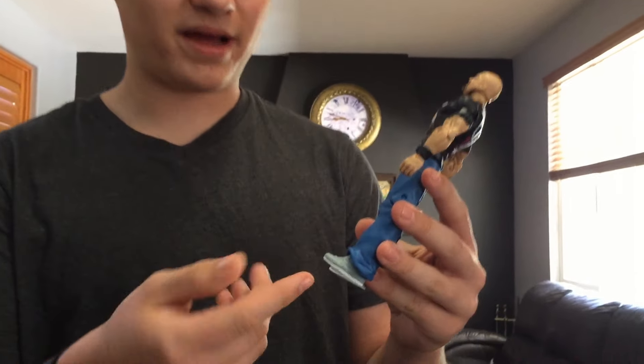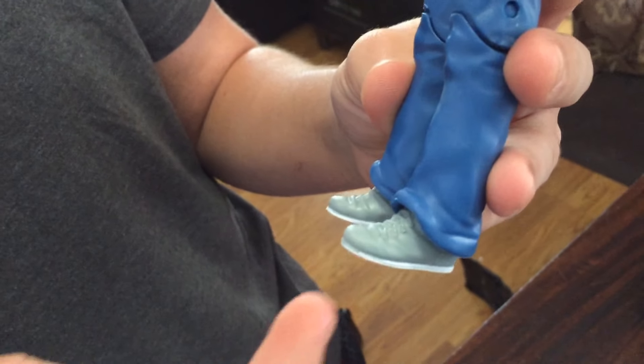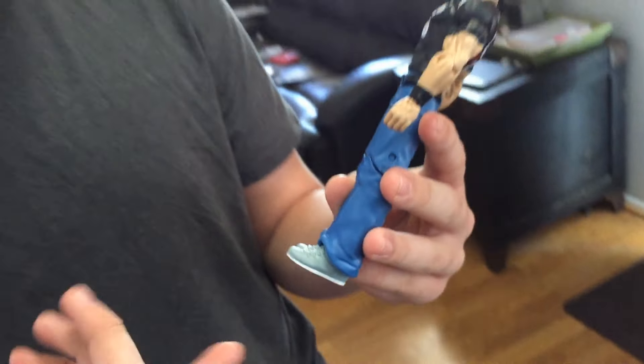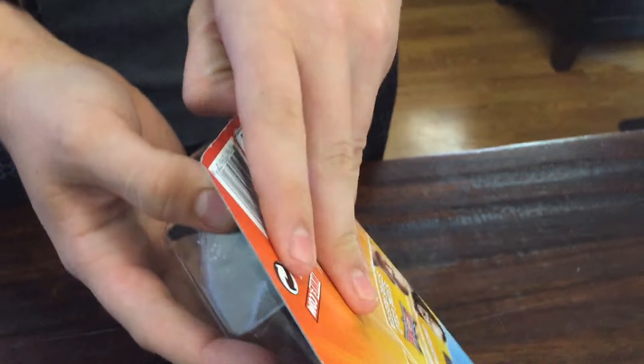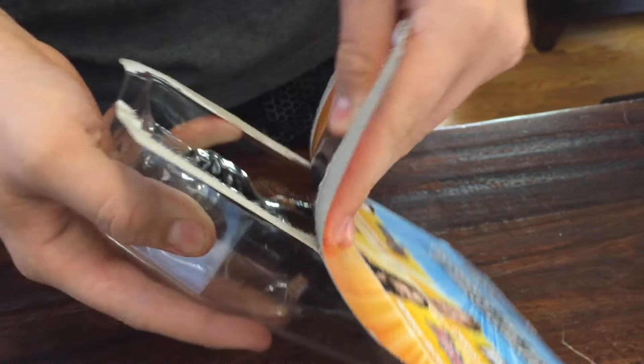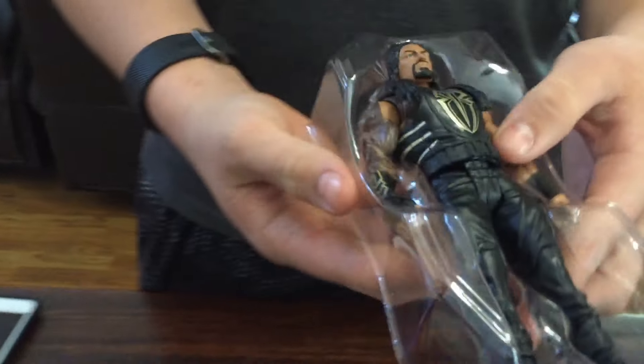One thing I would really like in the future — I went back and watched when he came out for that WrestleMania and he actually had running shoes on, so I think Mattel should start making running shoes. Getting on to the Roman Reigns with the gold attire — I was actually going to get just this one, but then I decided to get the Stone Cold too.